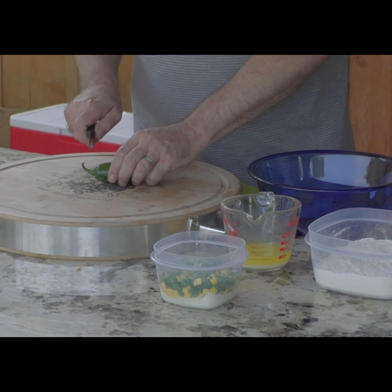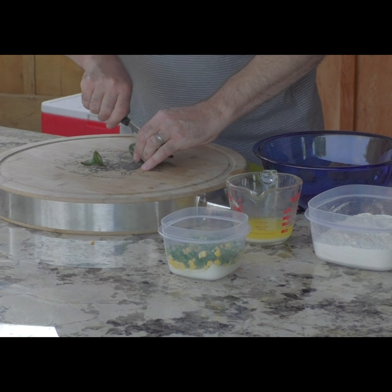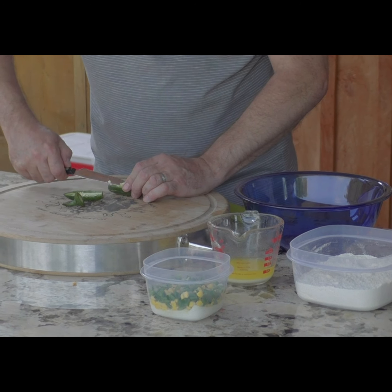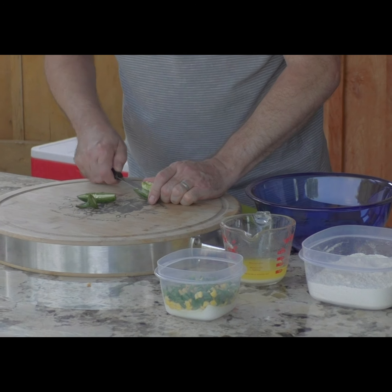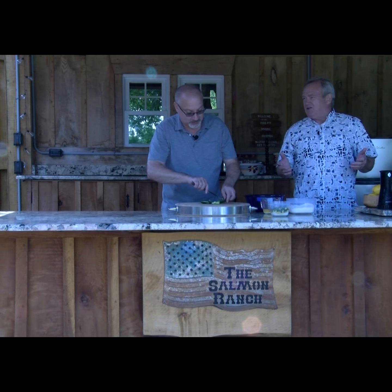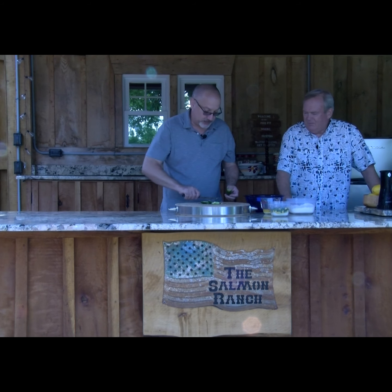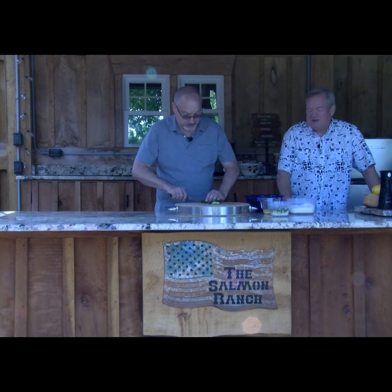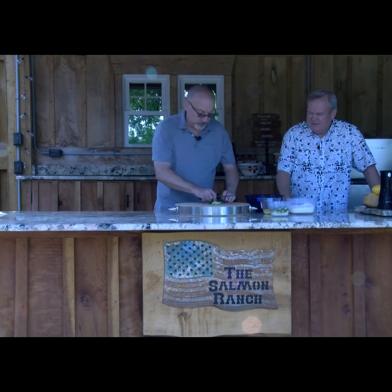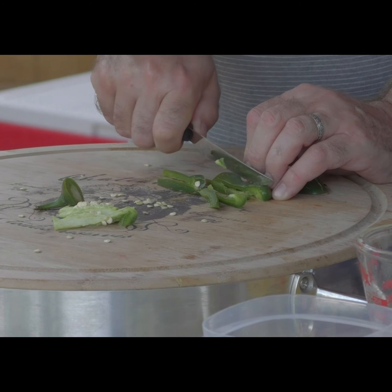We're going to show you how to prep a jalapeño quickly. I'm not using the corer, but I'm going to split it and get all the seeds out, because a lot of people don't like the heat. And don't forget — don't rub your eyes after you touch jalapeños. Jalapeños are great because you never know what you're going to get: some are steaming hot, some are medium, some have no heat at all. I even heard it said that sometimes a bell pepper grown next to jalapeños can surprise you from cross-pollination. We'll just slice these up and get them chunked.